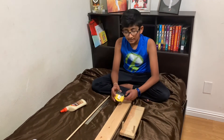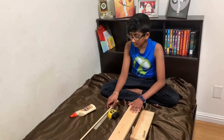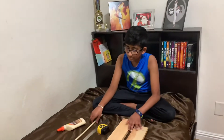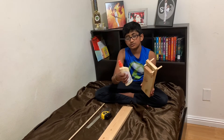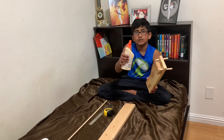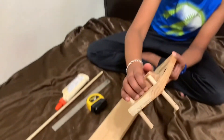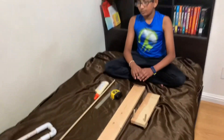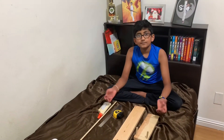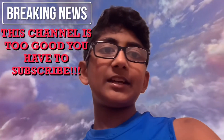I also used some wood glue to attach the piece of scrap wood. I put some on the wood piece, stuck it in really tight, and it's pretty tight. That's basically all I used.